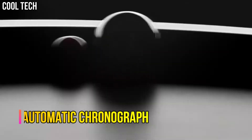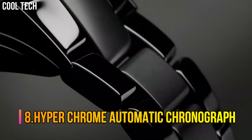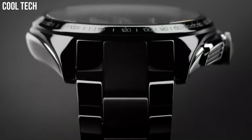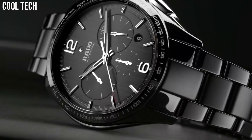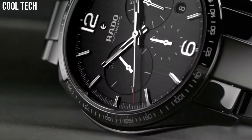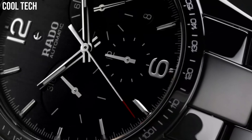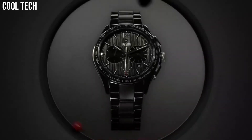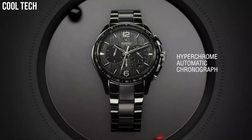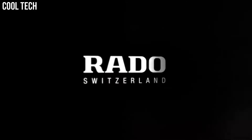Number 8: HyperChrome Automatic Chronograph. Black Ceramic Case and Bracelet, Fixed Black Ceramic Bezel, Black Dial with Silver Tone Hands and Stick Hour Markers, Minute Markers Around the Outer Rim. Dial Type Analog, Luminescent Hands and Markers, Date Display appears between the 4 and 5 o'clock positions.